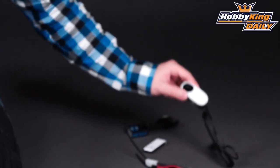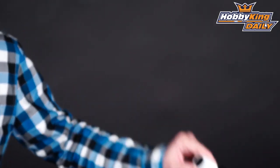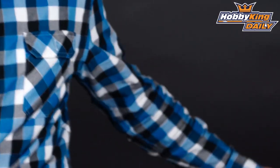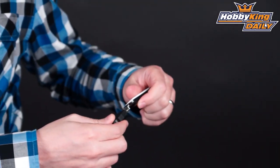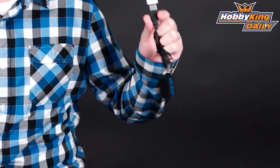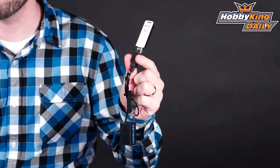You can see here it comes with the camera as well — it comes with the Logitech USB camera. And this is the USB Wi-Fi adapter for this system. This actually plugs into the receiver.